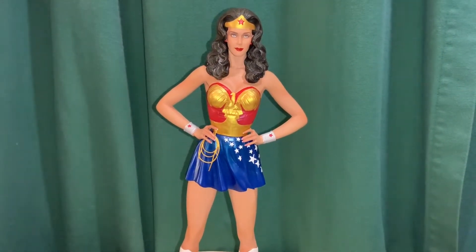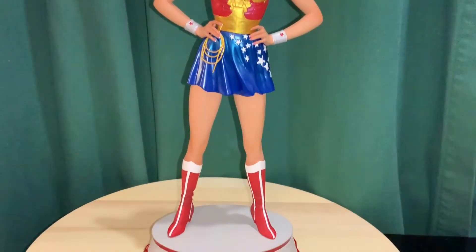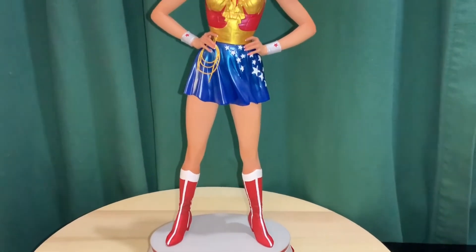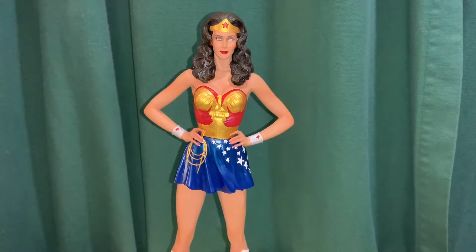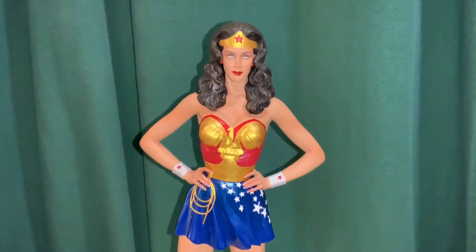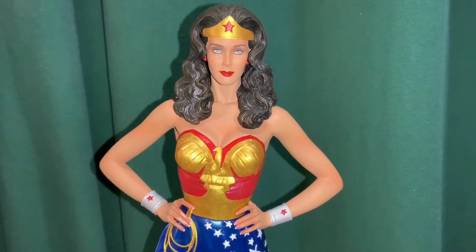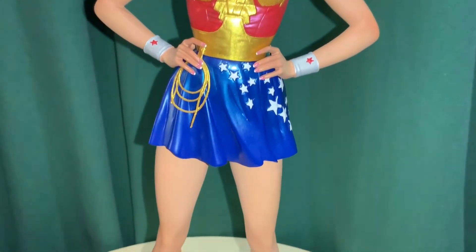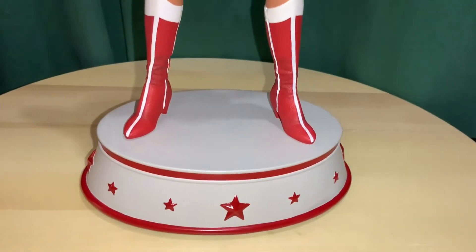Got another statue review, and this time we're looking at another Wonder Woman statue. This one is from Tweeterhead — it's a small company I've done a couple of reviews on. They had a comic version Wonder Woman and also Donna Troy in the Superpowers line. This one's really special: it's based on the likeness of Linda Carter from the 70s Wonder Woman TV show. This is a one-sixth scale resin statue sculpted by Trevor Grove, and they did an excellent job getting her likeness.